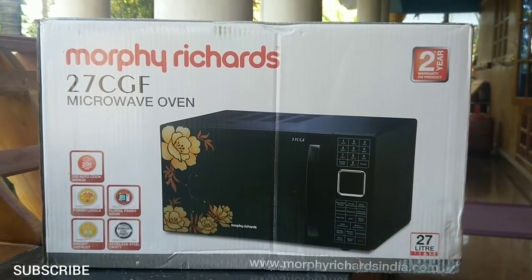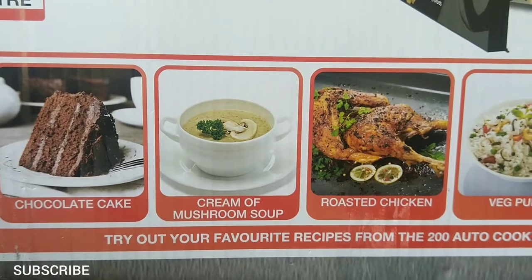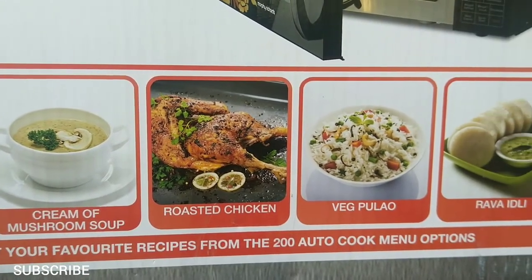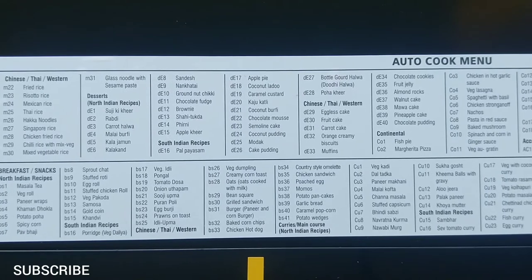Hi guys, welcome to my channel. Today I am going to show you how to use a Morphy Richards microwave oven, and I will tell you about the types of microwave oven and the types of cookware that we can use. Don't forget to subscribe to my channel.